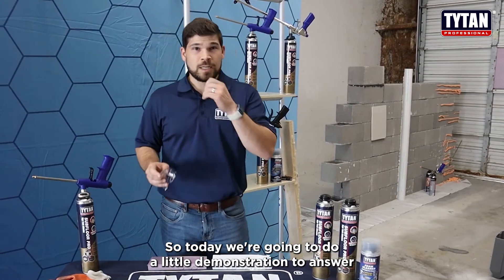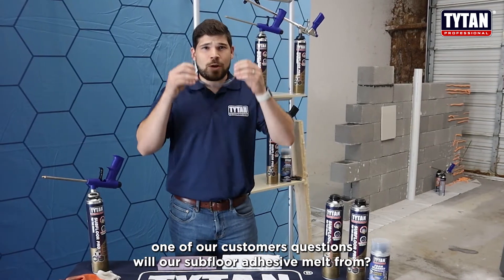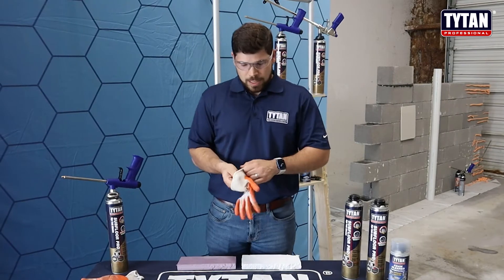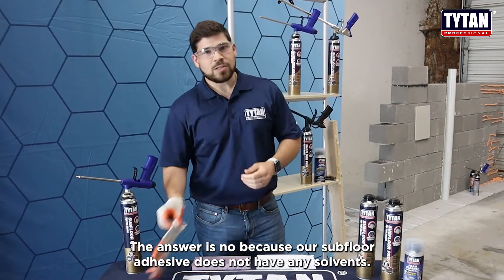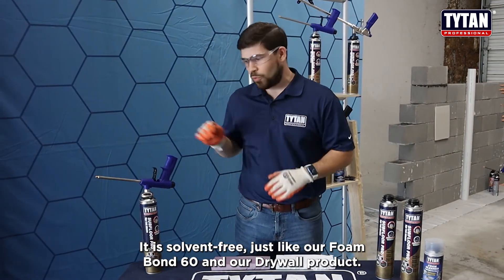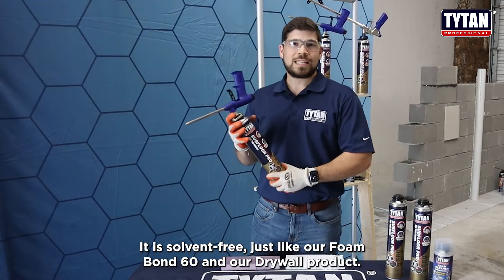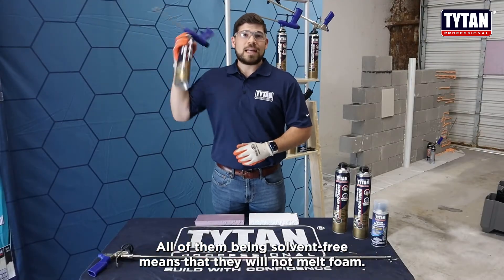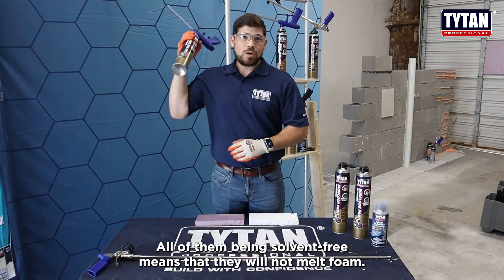So today we're going to do a little demonstration to answer one of our customers' questions. The answer is no — our subfloor adhesive does not have any solvents; it is solvent free, just like our Foam Bond 60 and our drywall product. All of them being solvent free means they will not melt foam.